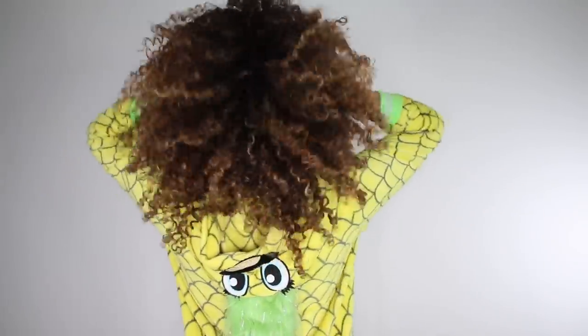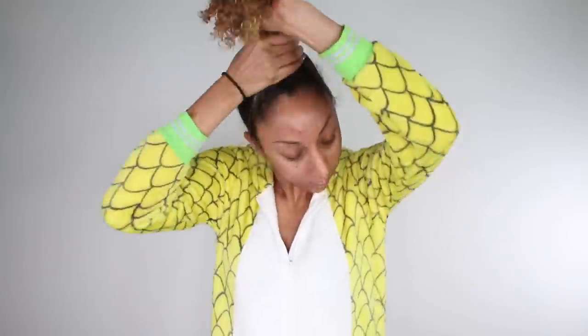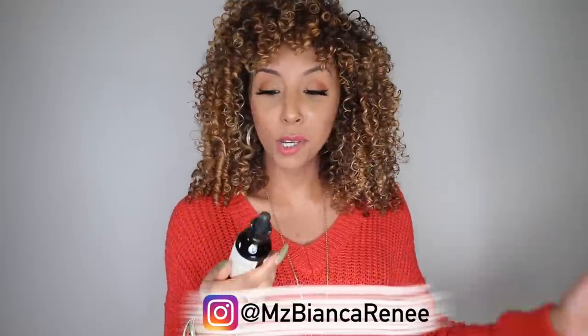I massage it into my scalp so it can really penetrate and do its thing. All I have to do is apply this to my scalp, go to sleep, and it does all the work to make my hair thick and full. This bottle is supposed to last a full month. Take a good look at my hair now, because I want to continue using this every single night and come back in 30 days — make sure you follow me on Instagram at ms_biancarenee so you can see what it really did for my hair.